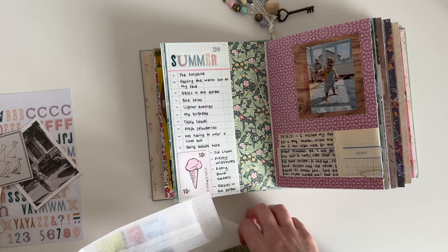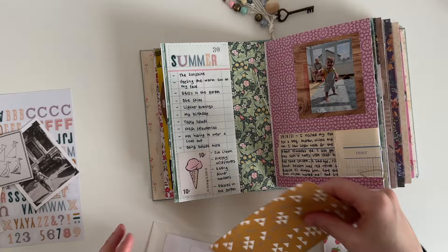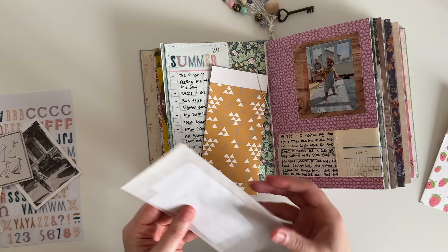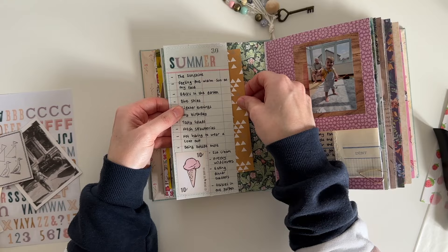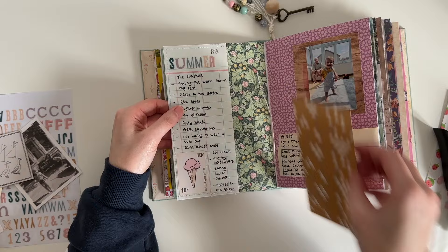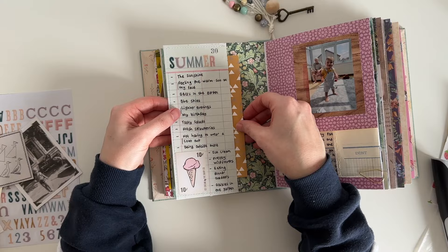I want to add the remaining photos into the pocket but I don't really like how they will look just loose in there, so I'm playing with a couple of different paper bags to see what I like best. I really liked that strawberry print bag but it didn't work well with everything else on the page. So I end up choosing this mustard yellow paper bag — the patterns do clash a little bit but there is some yellow on Logan's t-shirt in the photo so I thought it would work well. I'm adding some staples to the pocket so the paper bag stands out and doesn't fall all the way in.